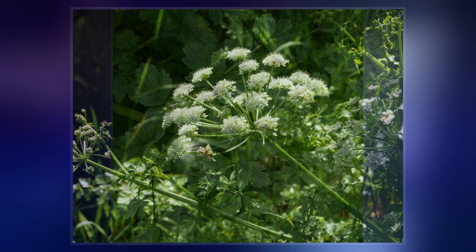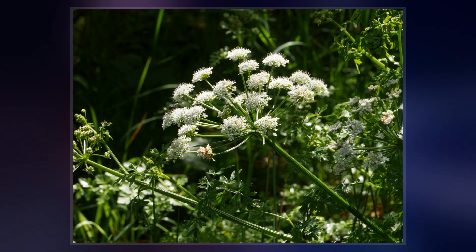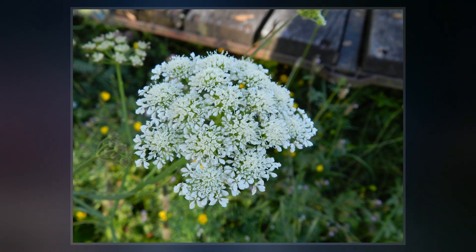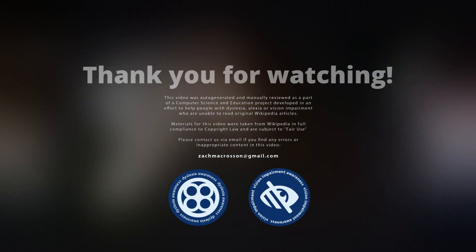The lower leaves are 3 to 4 times pinnate, triangular, with oval-toothed leaflets 10 to 20 mm long, that are basally tapered to the stalk. The upper leaves are 1 to 2 pinnate, with narrower lobes and a shorter petiole. All the leaves are spirally arranged and have petioles that are slightly sheathing around the stem.